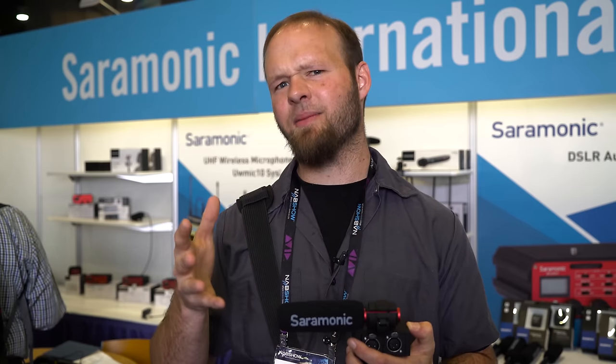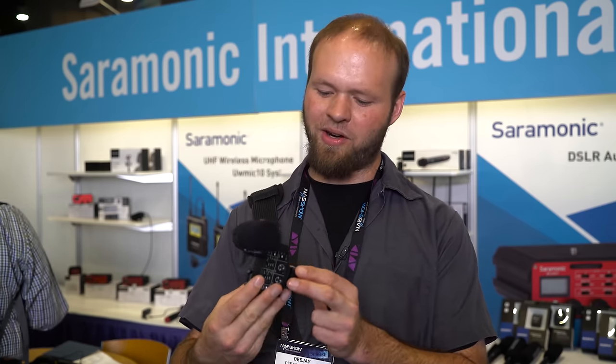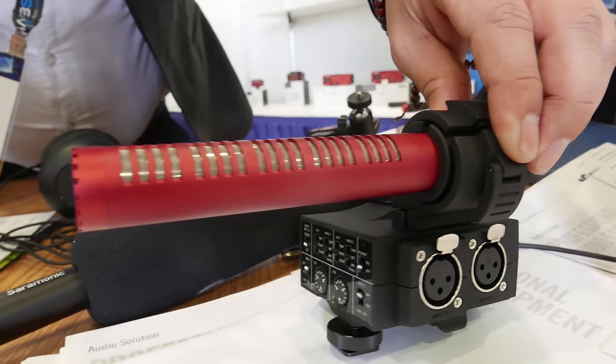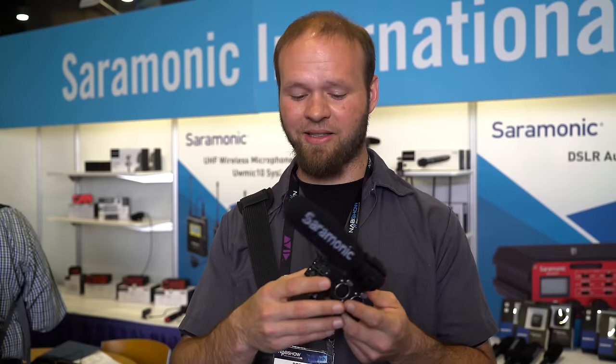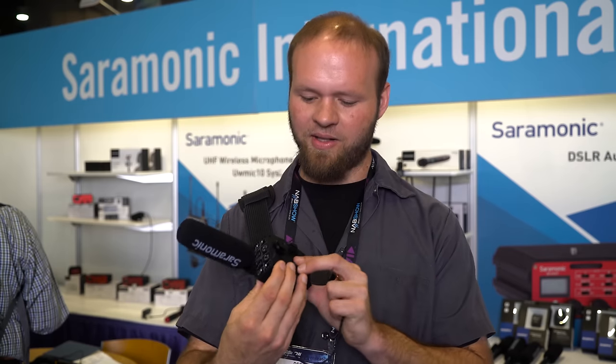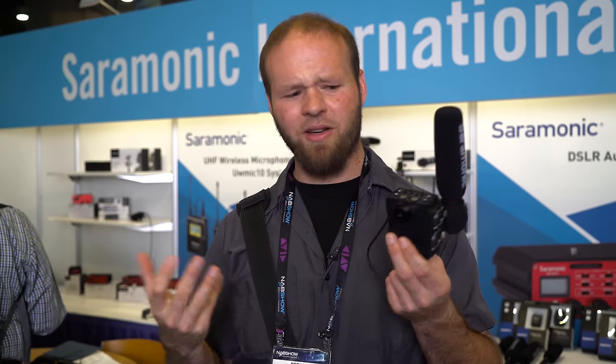It comes with a mic. I haven't tested the mic out yet because this is a prototype, but at $300, if the XLR inputs on this are even remotely decent, this is a really freaking good deal. It's small, it's light, provides phantom power, and it runs on a 9-volt battery. It feels pretty good.